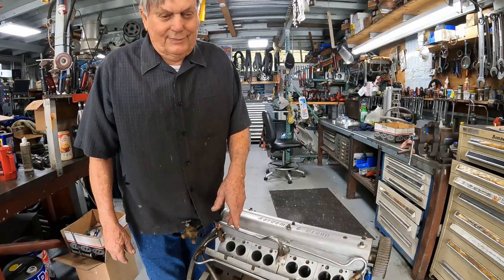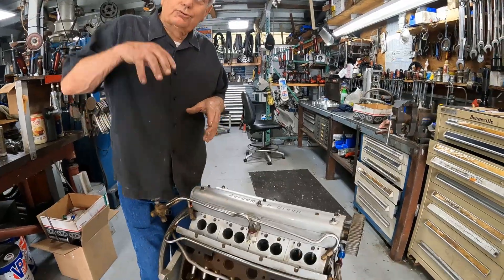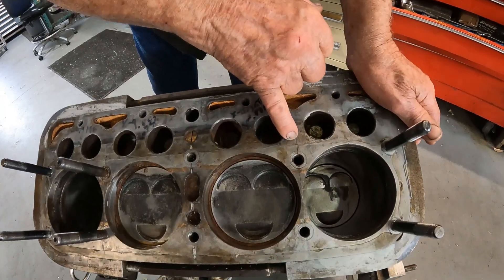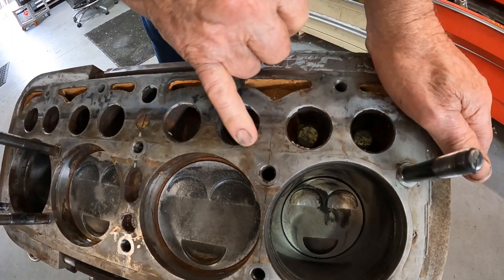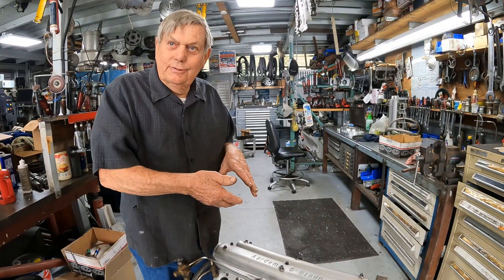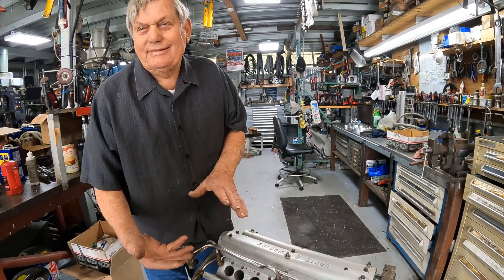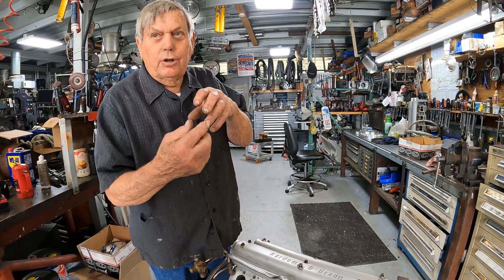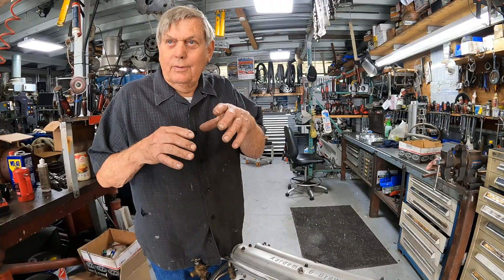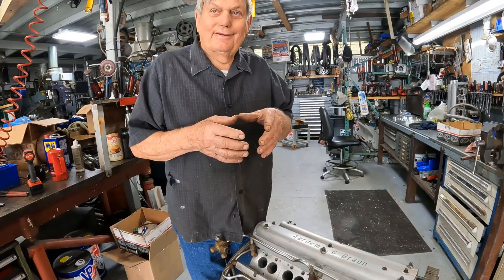Kevin said, 'Well, we'll make four individual heads and we'll stick them down in the bore an inch — we'll accomplish the same thing.' By making our own heads, we can get the head bolts in the right location using the stock Model A head bolt pattern. Now the head is down inside the cylinder, and the head gasket is actually a copper ring — bored an eighth inch oversized — sitting on a little shelf, sealing itself.